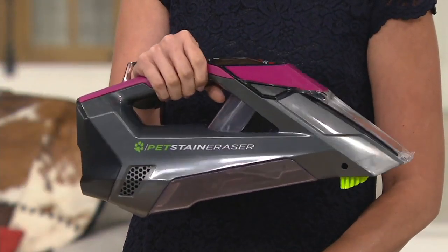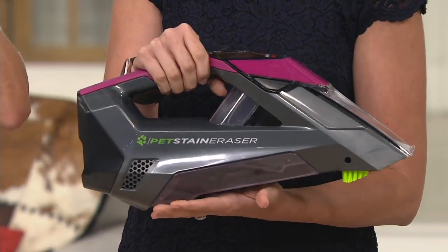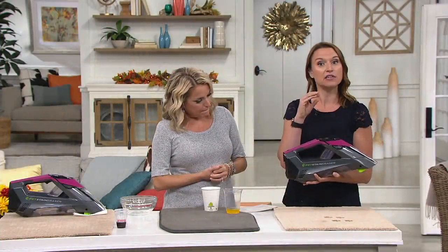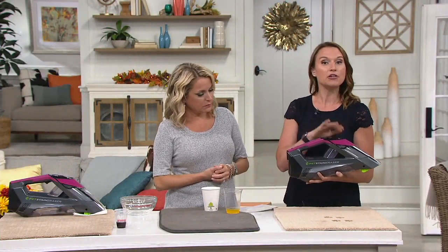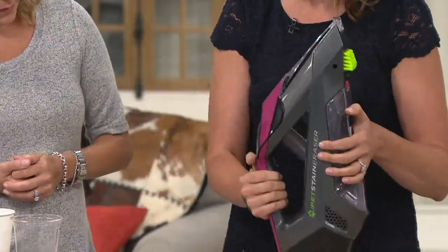It weighs about five pounds, so it's super lightweight. When a spill or stain happens in your home, you're able to take this right over. We give you a solution — a very specific solution that goes in here, which we'll get into. And you don't have to mix it with any kind of water, so you have this ready to roll when a spill or stain happens.